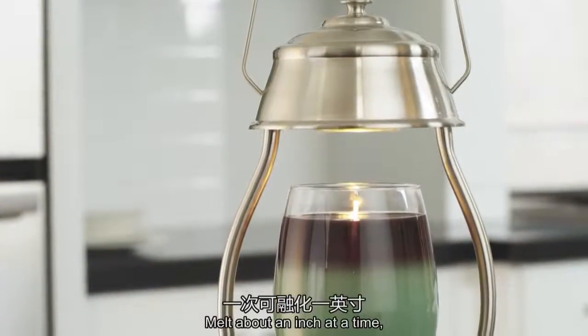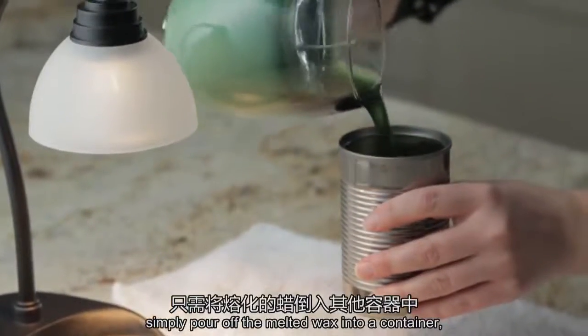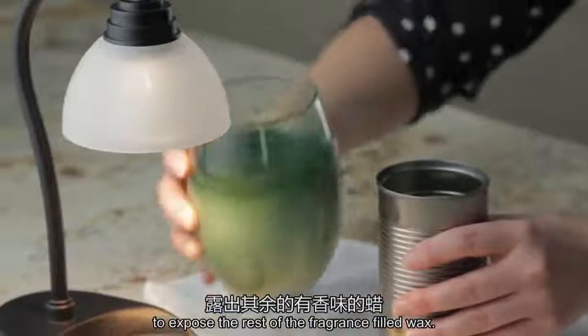Melt about an inch at a time. When a candle is no longer as fragrant as you prefer, simply pour off the melted wax into a container to expose the rest of the fragrance-filled wax.